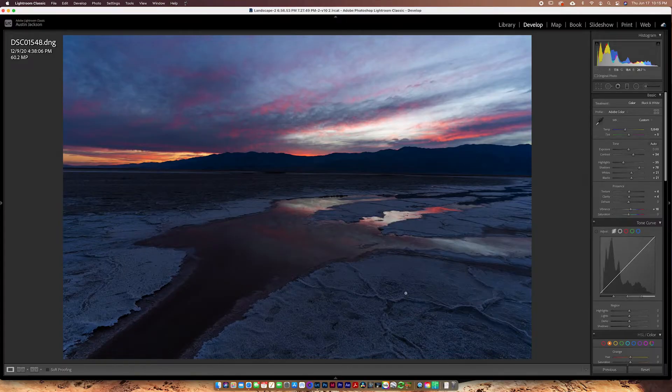So I am here in Lightroom in the develop module. You can do this at any point in your editing process — at the end, the beginning, whatever you want. I usually like to do it at the beginning and then re-dial it in at the end if necessary. I've already applied a few basic adjustments to give us a base photo. When we look at this image right now, we've got this nice little sunset going on — the clouds are nice and pink — but this photo is way, way too blue.